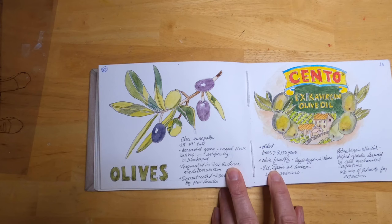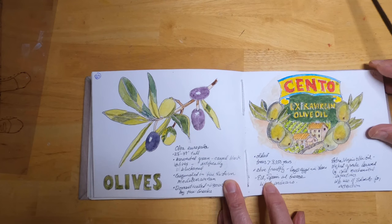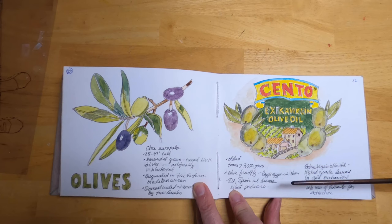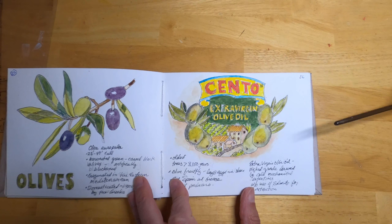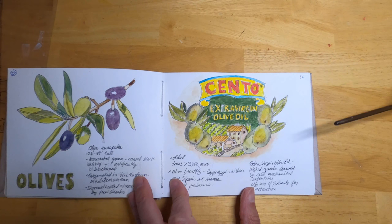These are olives, primarily found in the Mediterranean area. Greece and Italy are probably the largest producers. Some of the trees there are extremely old — over 3,000 years. I didn't know this before, but virgin olive oil is apparently oil extracted from olives by cold mechanical extraction rather than using solvents to extract the oils.